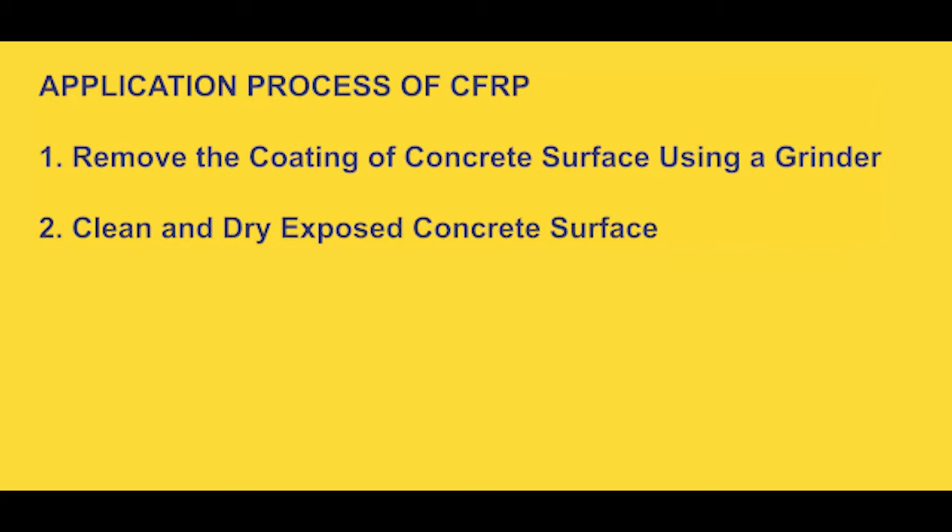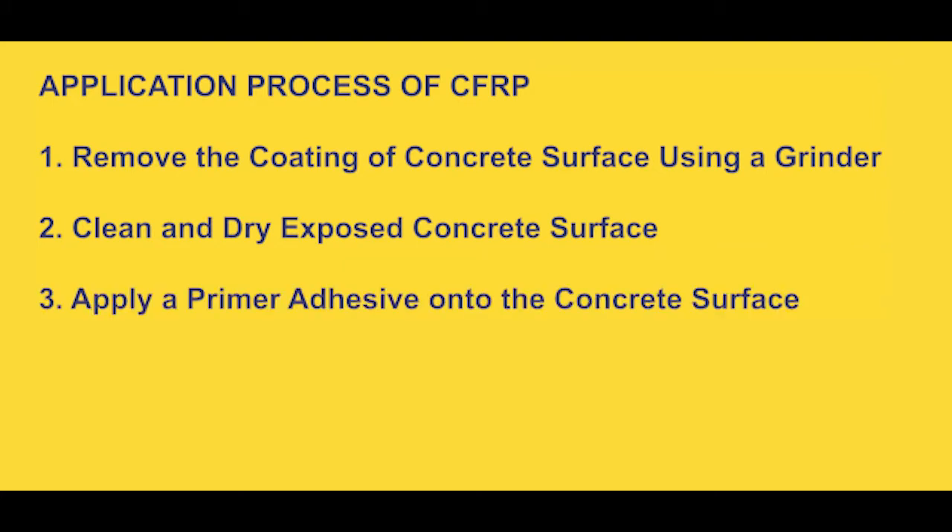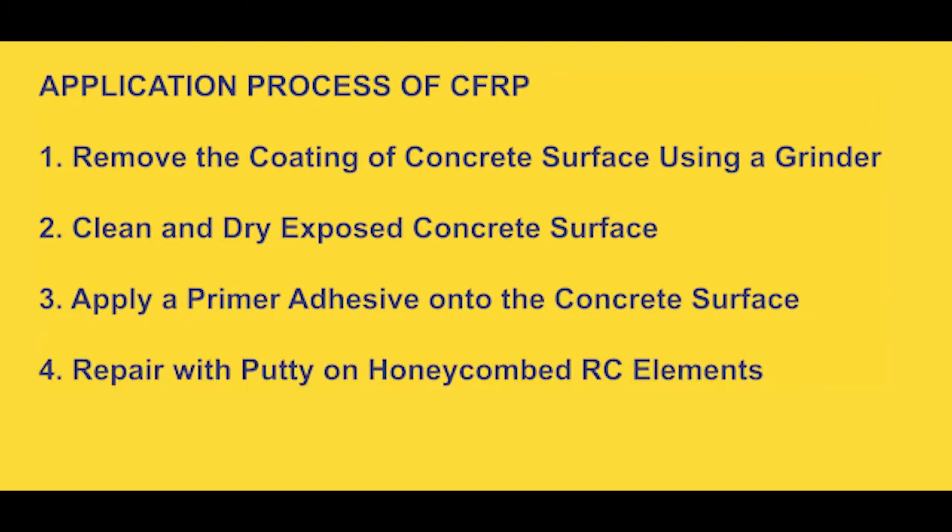This cleaning and drying can be done in any way, so long as the surface is clean and dry. The third step in the process is to apply a primer adhesive onto the concrete surface — this helps with the bonding of the polymer to the concrete. Then you can apply a putty for repair and levelling if you have honeycombing or any kind of depression on the concrete, as you want it as level as possible.